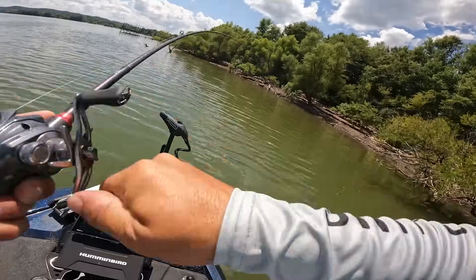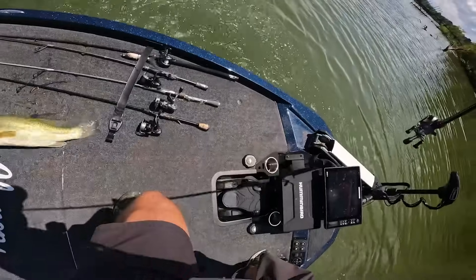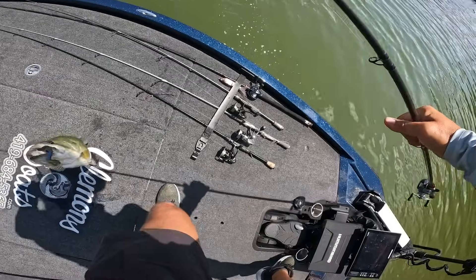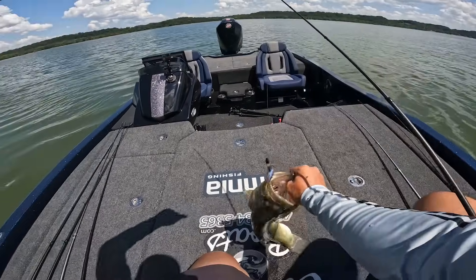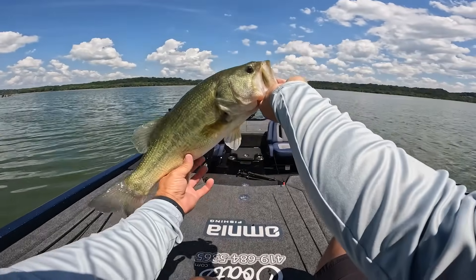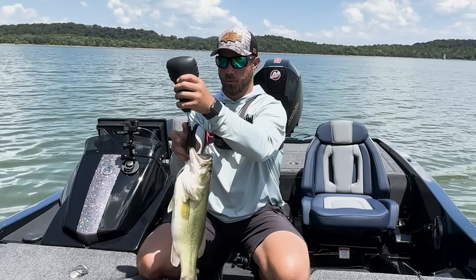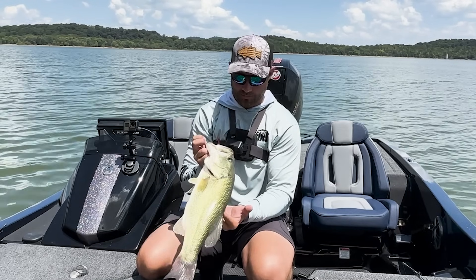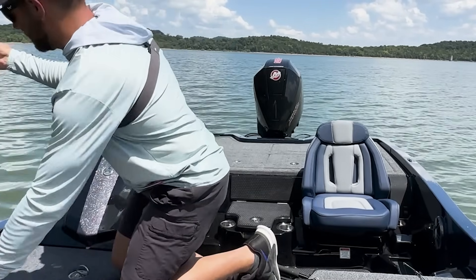Oh my gosh, are you kidding me right now? I thought I was hung in a tree that whole time. Look at that — that's like a four pounder, dude. It is a four pounder. 4-07 to start the day. Oh my gosh, that was awesome. Look at that fish. What a beautiful fish. I'm gonna let him go. Thanks, buddy.